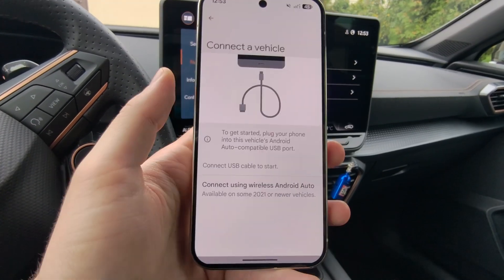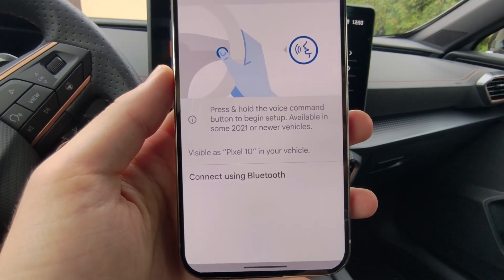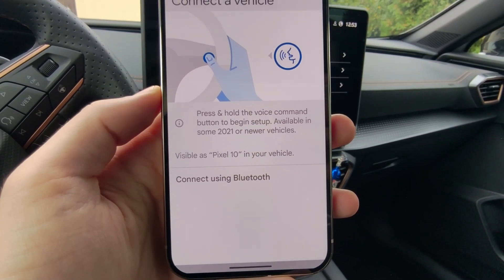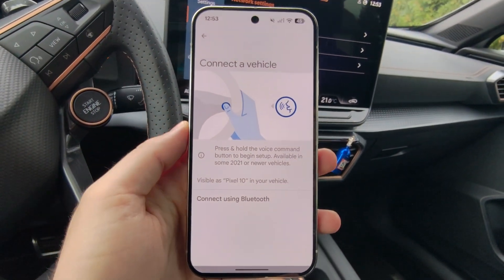Now select 'Connect a Vehicle,' then select 'Connect using Wireless Android Auto.' As you can see, in newer cars you may have to press a button on the steering wheel, but in my case that's not necessary.